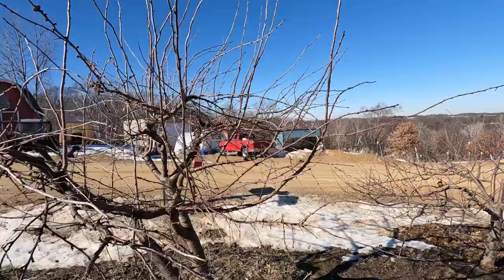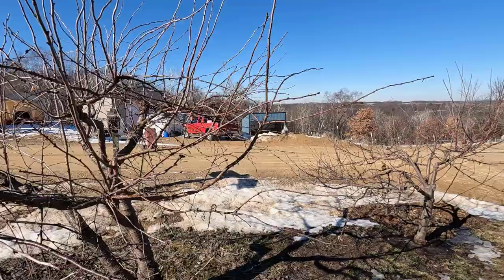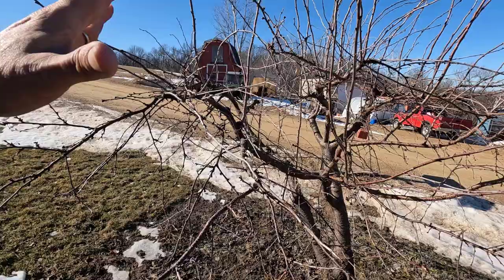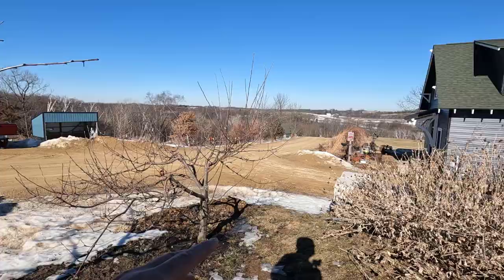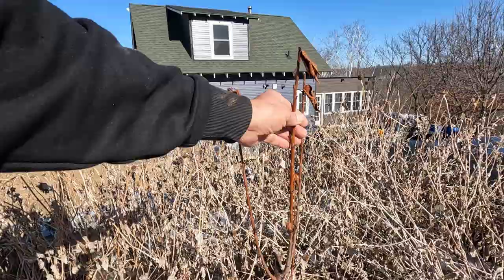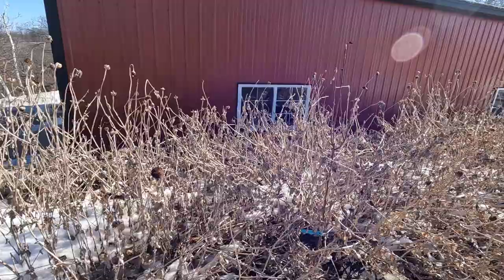I'm calling this my dwarf orchard because I want all dwarf trees in it. It's a very small space, and I believe I can get like six dwarf trees in it. We have the dwarf honeycrisp, which I believe is six years old now, and we have a dwarf Bing cherry right here.